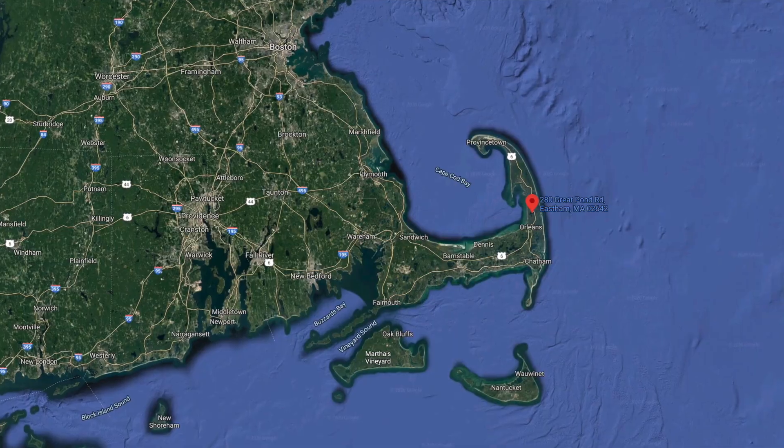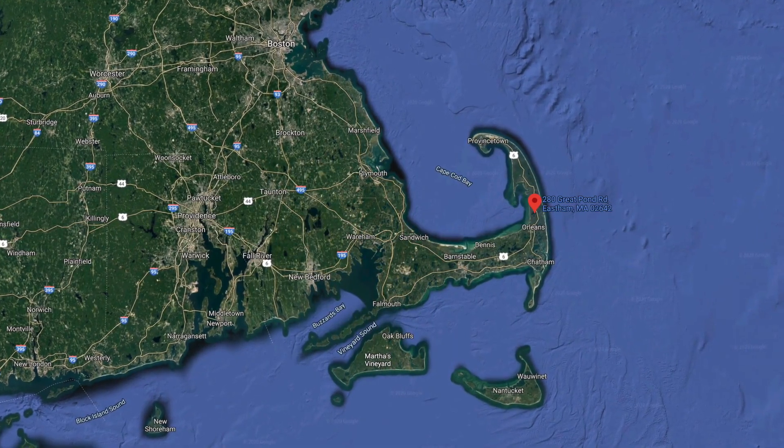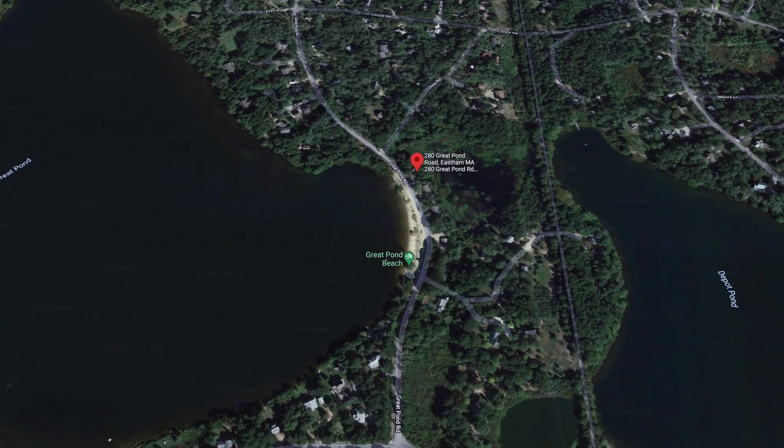Hello again. Rob Sarmanian with Oaks. Today we are in East Ham, Massachusetts, which is part of Cape Cod. I'm standing on the shores of Great Pond, which is directly across the street from our subject property. Let's head across there and build the Perkrite drip dispersal system.